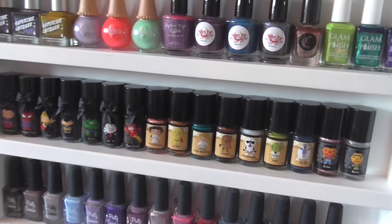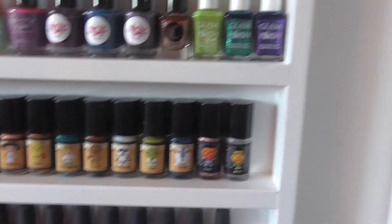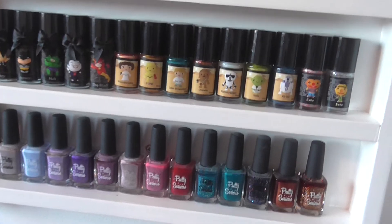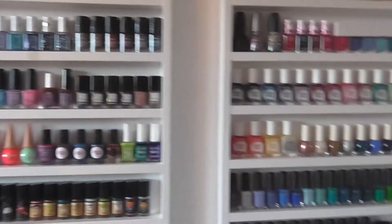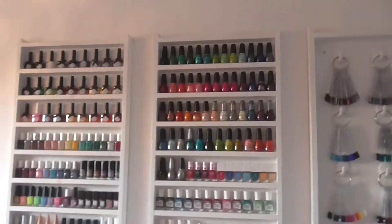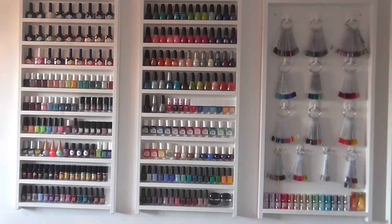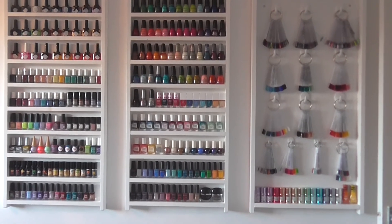Then my Esmaltes de Kellys now fill up a shelf - I could probably squidge one more in. And on the bottom we have my Pretty Serious collection. I'm quite pleased - they look quite tidy now. That's what they're looking like at the moment. I'm pretty pleased with that; I'll probably at some point in the future want to rearrange again, but for the moment that's how they will be staying.